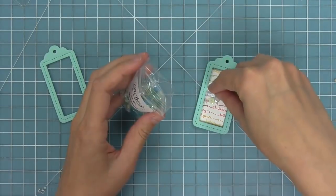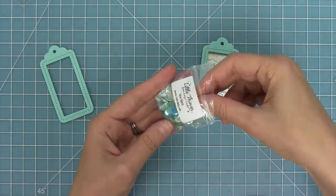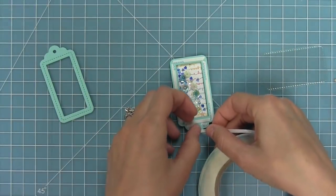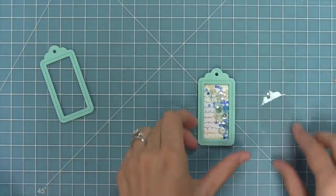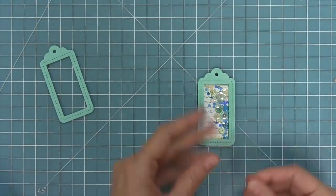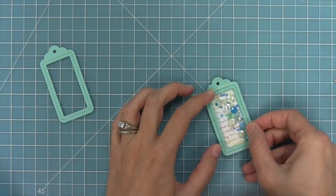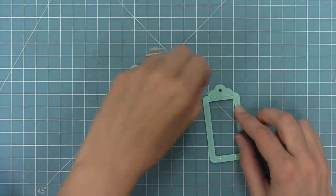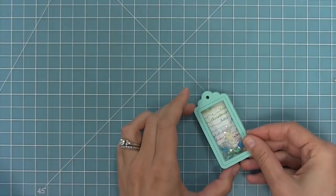I'm going to take some sequins in blues and whites and fill up my little tiny shaker tag. Then I'll add some nice strong tape all around that frame, and I've die cut one of those base tag pieces from some acetate to create my window. I attach that window there onto my whole shaker piece, then add more of that strong tape around that same frame edge and layer one more of those frames cut from mermaid cardstock on top for the finishing look.